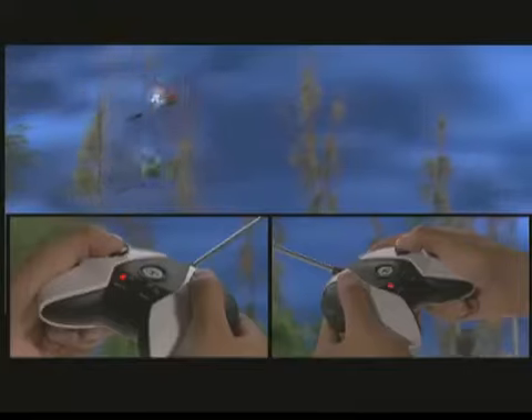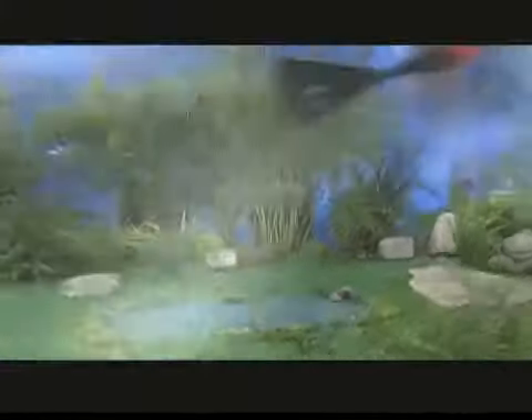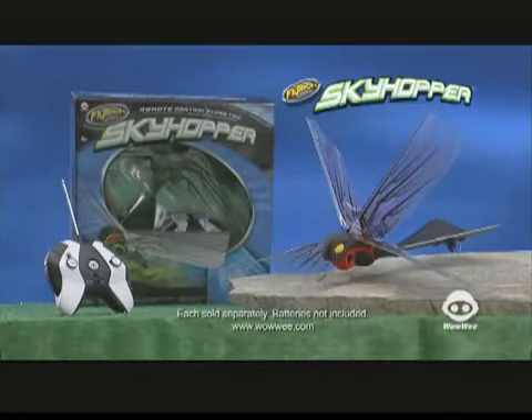Two-channel digital proportional controller means twice the fun when two fly at the same time. Bring Skyhopper in for a landing takeoff anytime. Flytec Skyhopper, each sold separately. Batteries not included from WowWee.